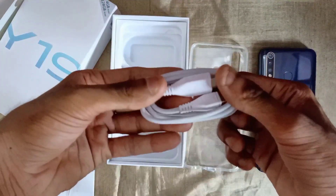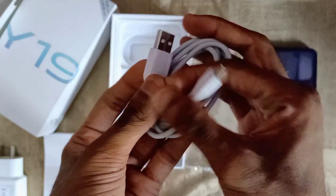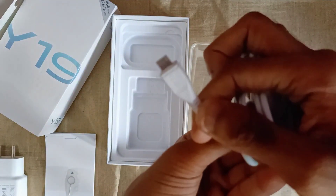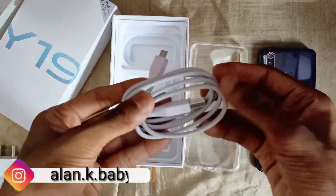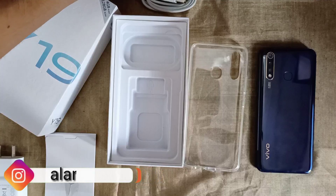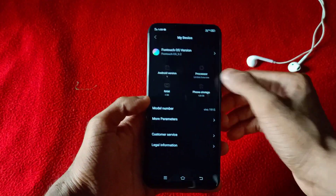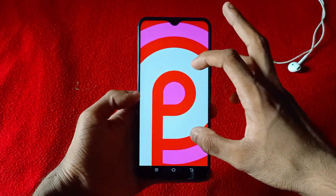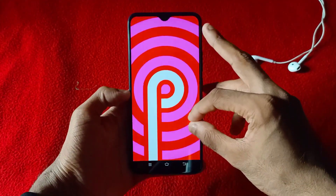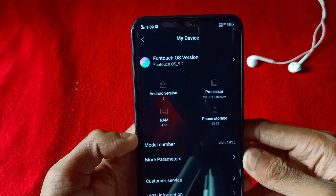We also have a USB Type-C cable in this video. This phone runs Android 9, also known as Android Pie, and has received an Android 10 update.